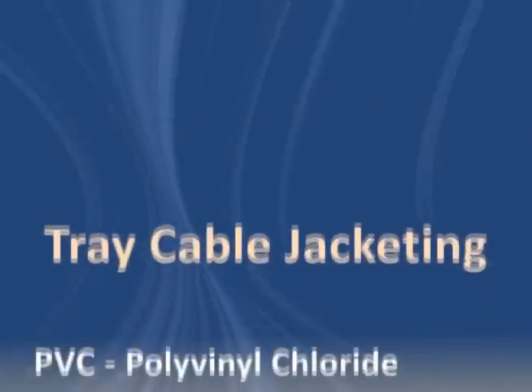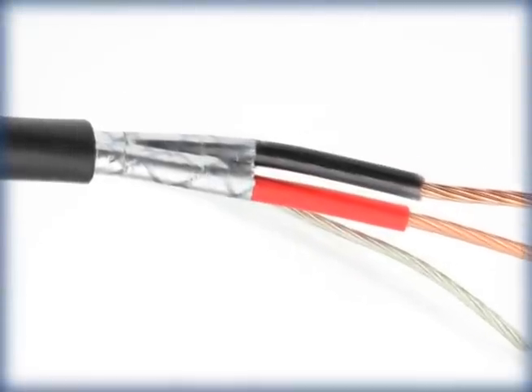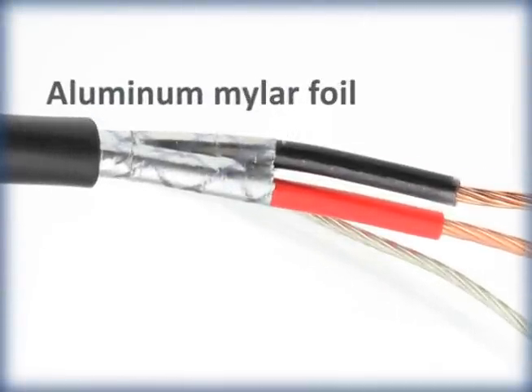The most popular tray cable jackets are PVC, CPE, and CSPE. If shielding is required, Aluminum Mylar Foil Shielding with Drain Wire is standard.